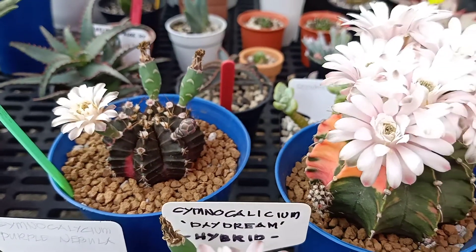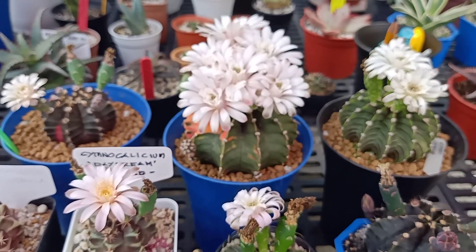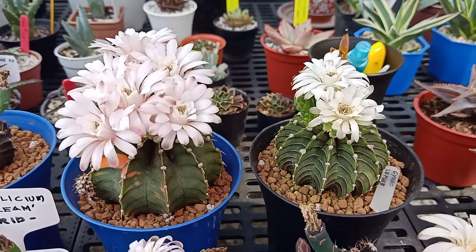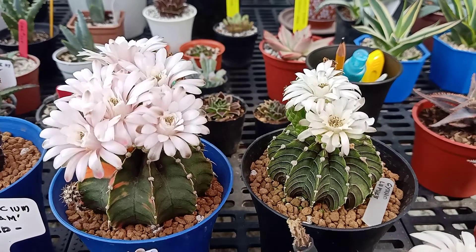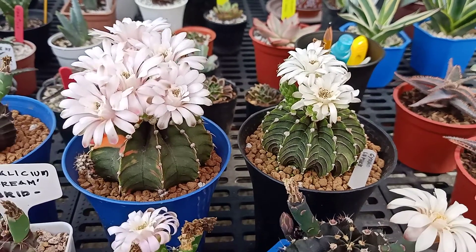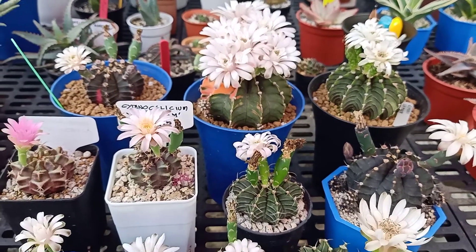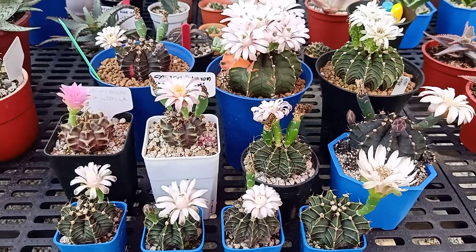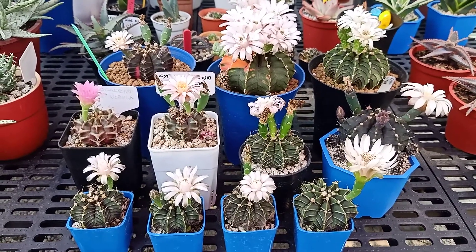I'm going to cross pollinate all of these, especially those two that will be cross pollinated together. And I'm going to share their pollens to the other gymnos in this group. I hope that, as in the first attempt it was successful, this one will be successful again — an AlbiPure!